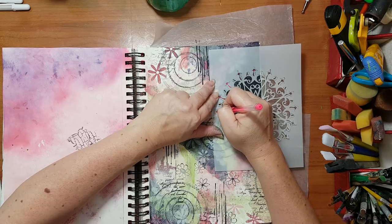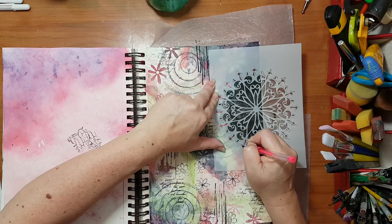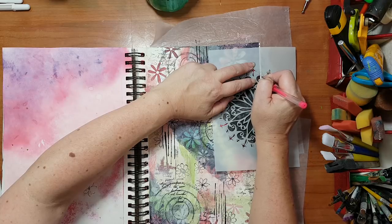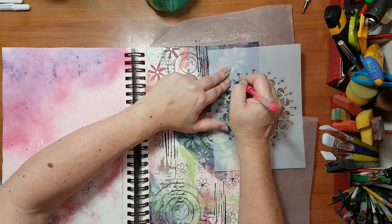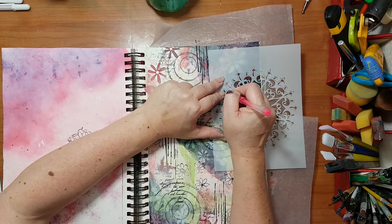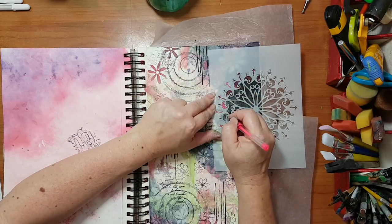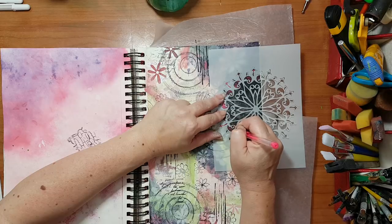I'm not trying to be accurate, just putting down some extra detail and interest to my page. This is going to take some time so I'm going to pause the video. I already know I'm going to add a white gel pen here — as nice as this neon pink is, I feel like I need some white doodling here. I'll be back.